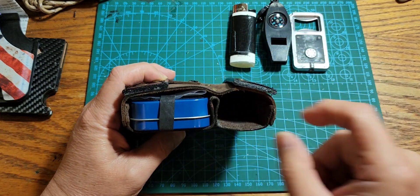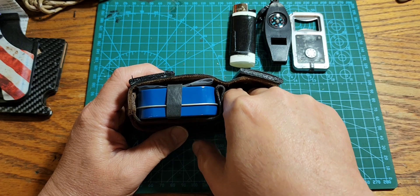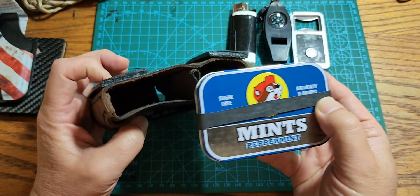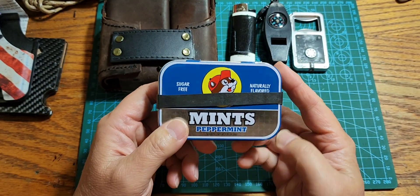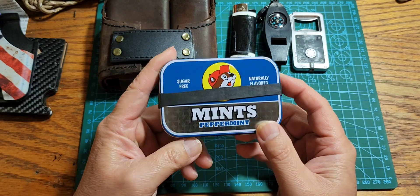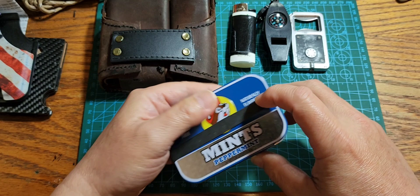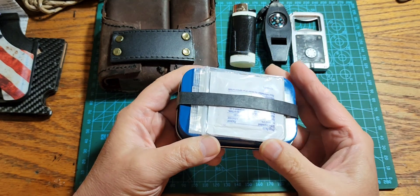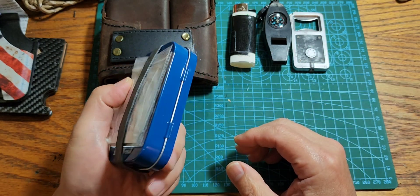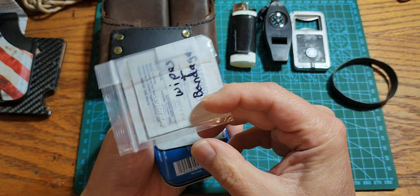You could also fit something like a Leatherman Super Tool 300 in that pocket if you wanted to. Now let's get to the main event - this is the Bucky's EDC vehicle Altoids tin. It's not actually Altoids, it's Bucky's Peppermint. I have a ranger band wrapped around it to keep it closed and also to attach a few extra things to it.